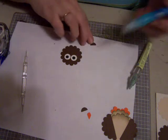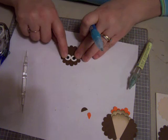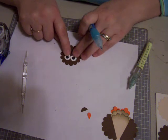Alright. You want these eyes kind of touching like that.